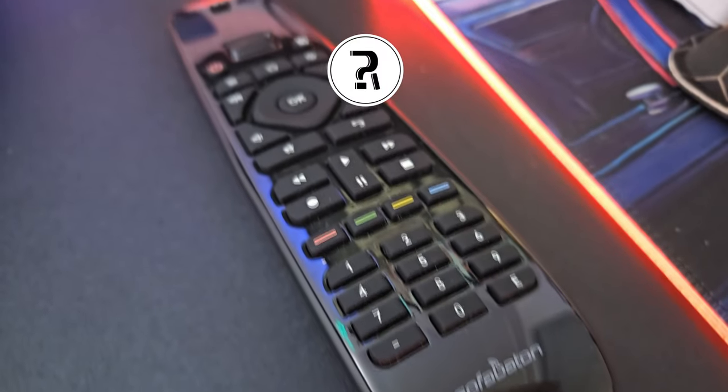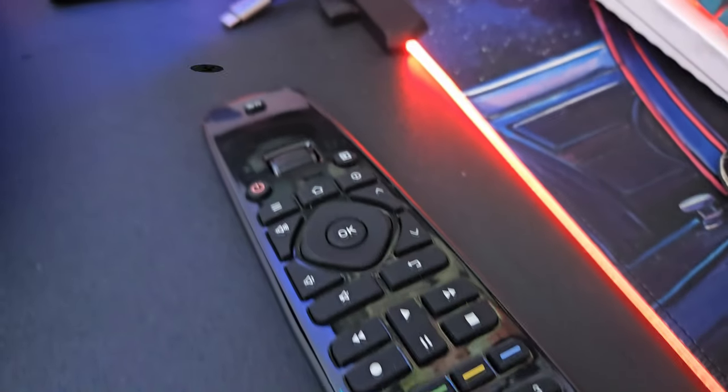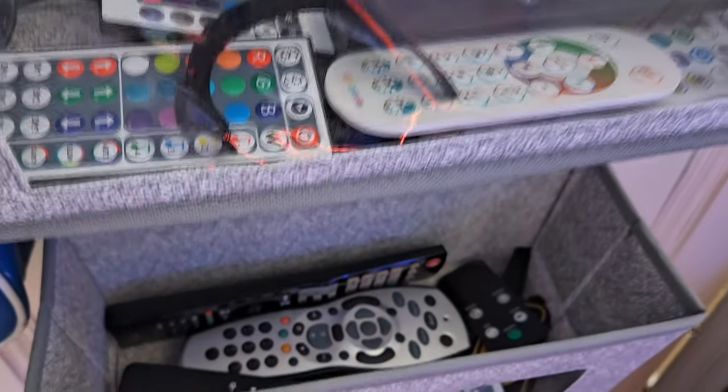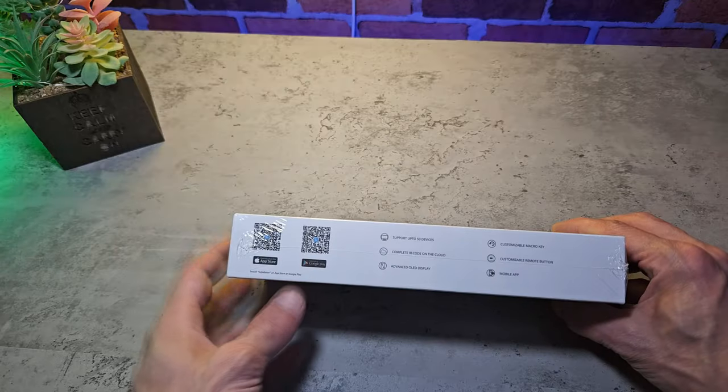For those that may be new here, my name's Craig — this is Really Random Reviews. Personally, I'd much rather have a single remote out on my desk that can control all of my devices than all of these that I've got in my remote pockets.